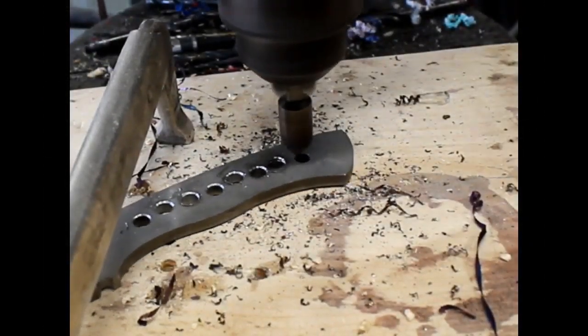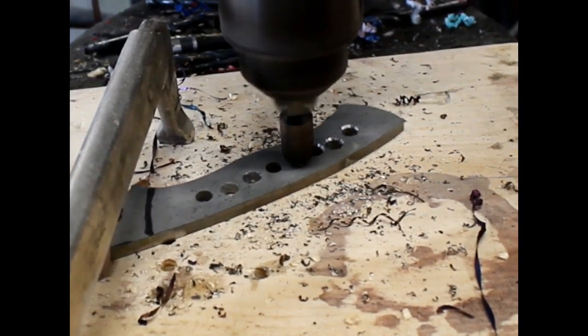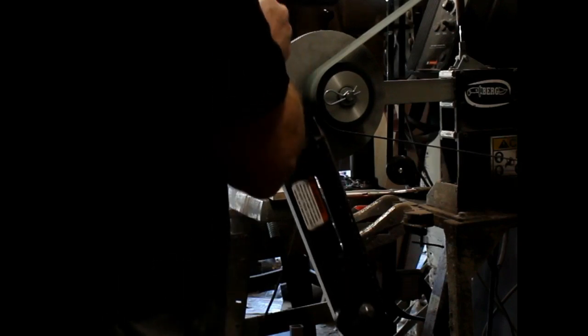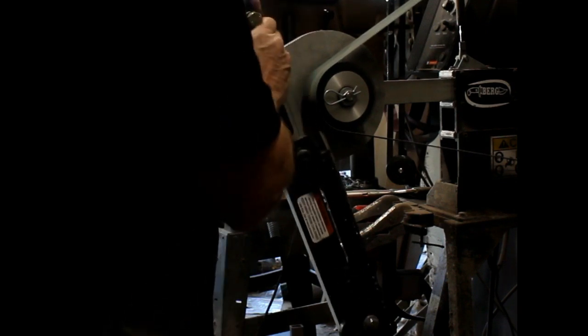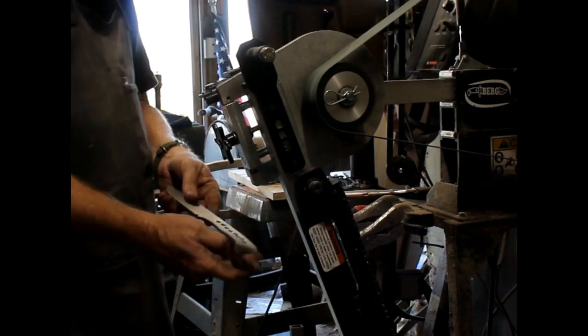I'm also going to use a chamfering tool to chamfer each one of those holes to get rid of the burr. This makes it really easy to get the pins in later and prevents any high spots that would cause your handles not to sit flat. I have a surface grinding attachment for the 2x72 — it's a fantastic attachment. Before each build, I quickly surface grind both surfaces just to make sure they're nice and clean and flat, and I'll repeat that process after heat treating.